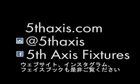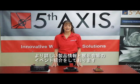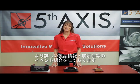You can learn more at fifthaxis.com, as well as on our Instagram and Facebook pages, which demonstrate the creativity and excellence our end users showcase around the world.